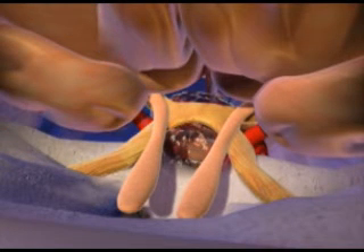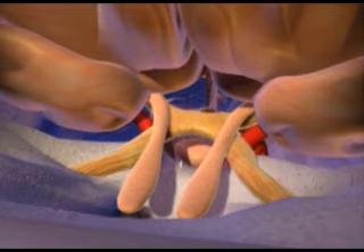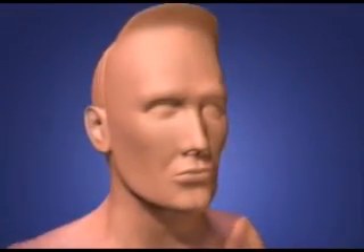the brain is released, the membrane covering it is sutured, the frontal skull is repositioned and secured in place using microplates, and the scalp is sutured back in place.